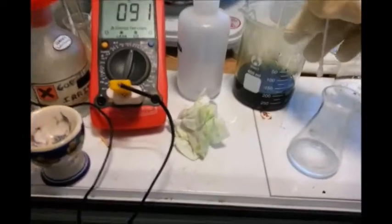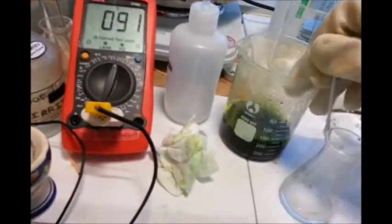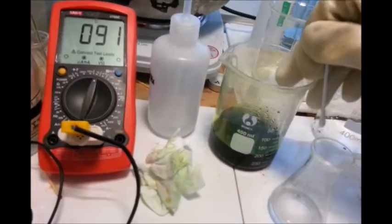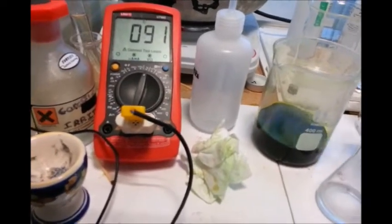Now we've got our solution — all the pins are now dissolved in there. As you'll see I've moved to a bigger container; I had to add more acid and more water and so on to accommodate all of the metal ions.